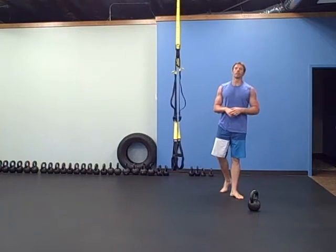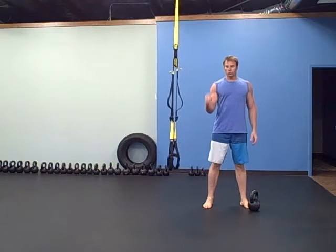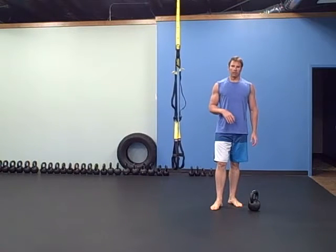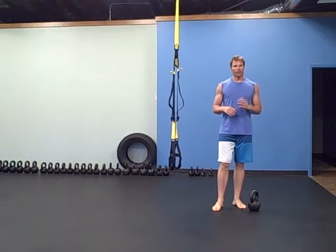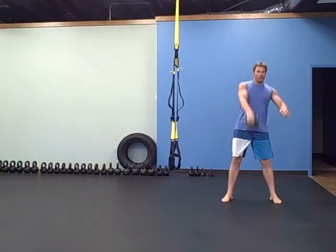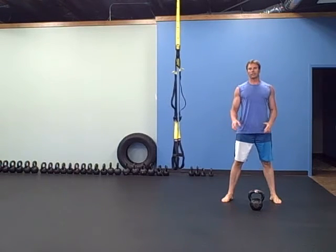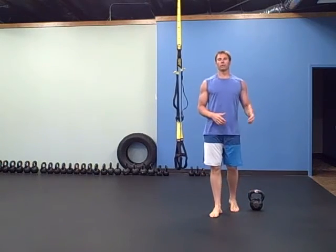So that's 21-15-9 of each of those exercises. The main workout is all snatches — you're going to do 25 on each side, 25 with one hand then switch, 25 with the other. Then take up to 15 seconds rest. After that, do 15 on each side — same thing, up to 15 seconds rest. Then do 10 on each side. So it's 25 snatches per side, then 15 per side, then 10 per side, with up to 15 seconds rest between each set.